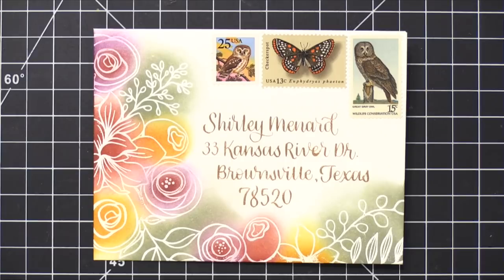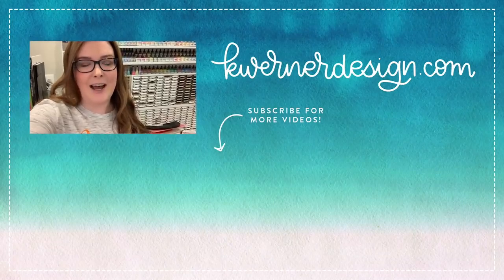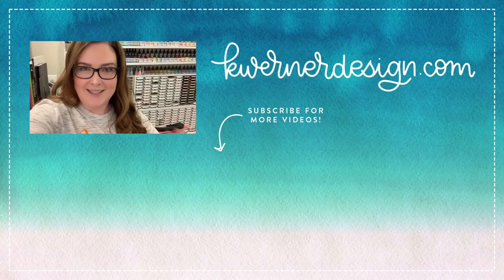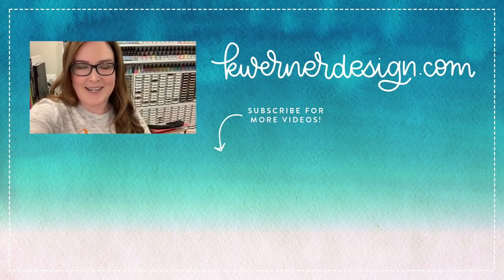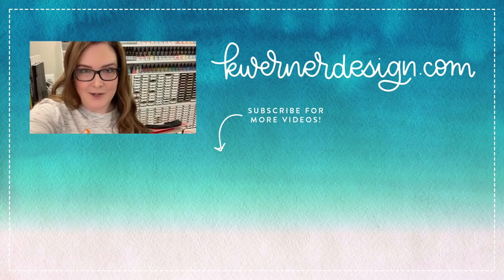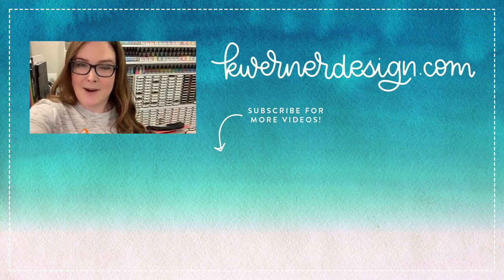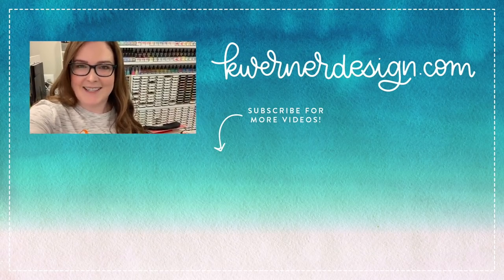Thanks so much for watching today's video. I hope you guys enjoyed that envelope — I really loved the color palette and how everything turned out. Tomorrow I'll be back with day one of the holiday card series for this year. I'm super excited and I hope you guys are too. On screen right now I've got two more videos for you to check out, including some mail art. Thank you so much for watching, and I will see you tomorrow for day one of the holiday card series. Thanks for watching.